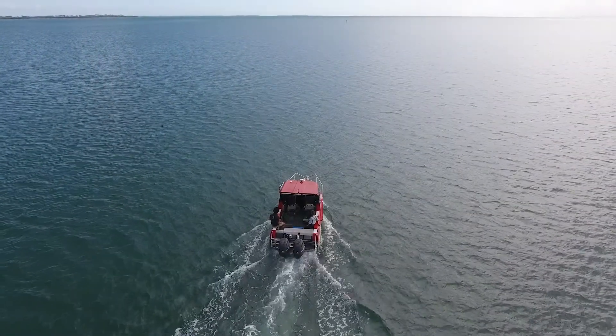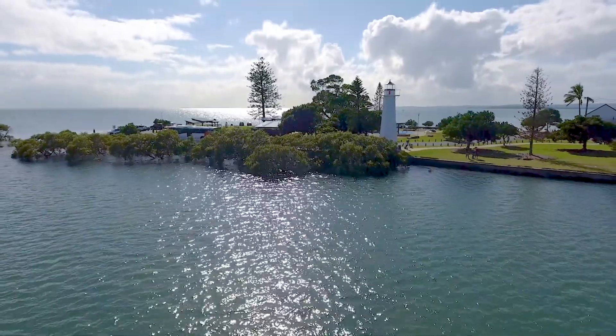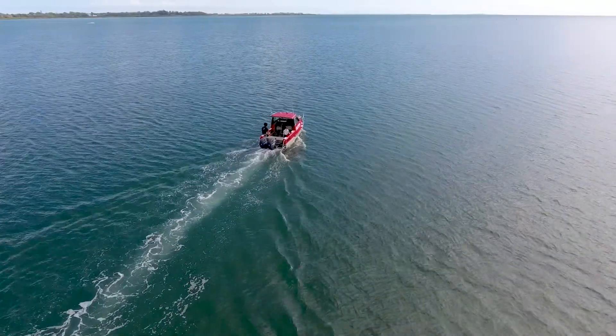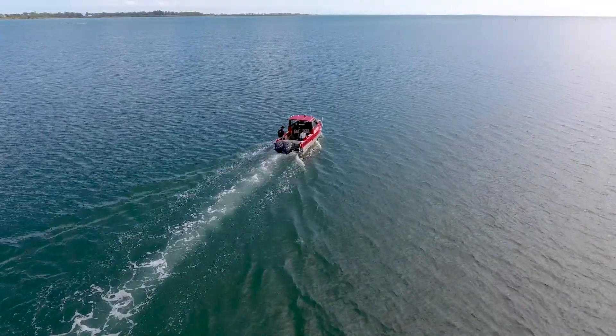Today we're on an adventure out into the beautiful Moreton Bay Marine Park, a 3,500 square kilometre expanse of subtropical protected waters off the coast of Brisbane. We are joining Johan Gustafsson from Griffith University to learn more about the elusive scalloped hammerhead shark.